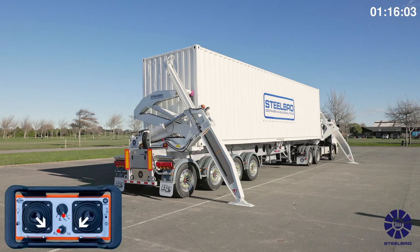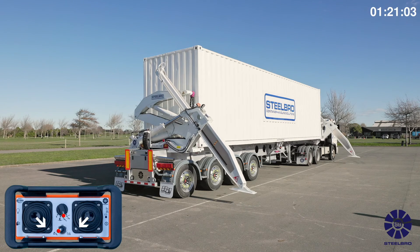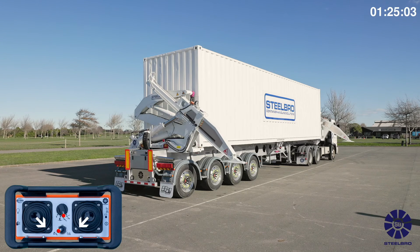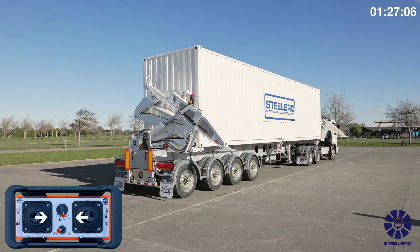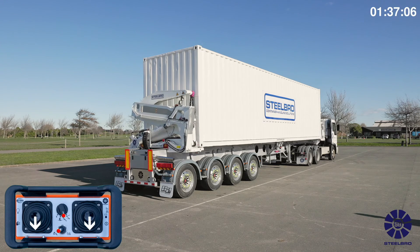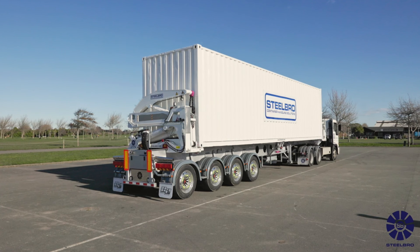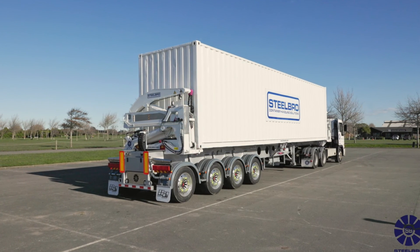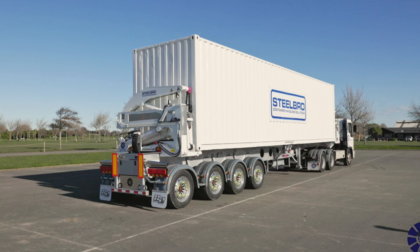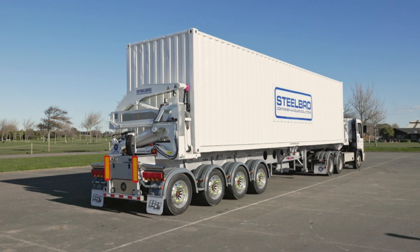Select the stabilizer function on the remote control and retract stabilizers until fully retracted and closed. Select off mode on the remote control to ensure no functions can accidentally be activated. Walk around the side lifter and lock all twist locks. Inspect the load before driving off.